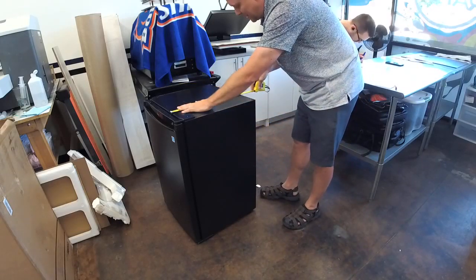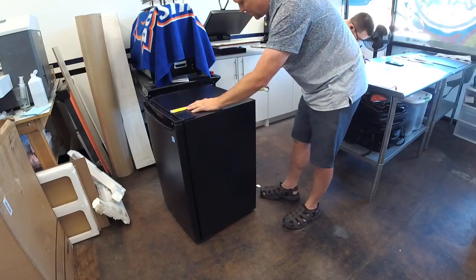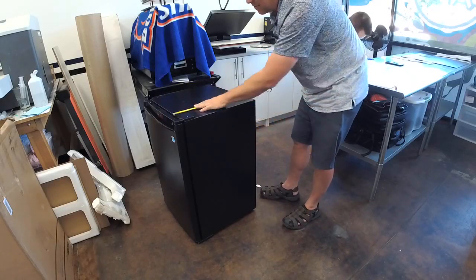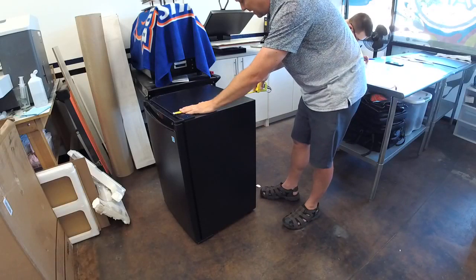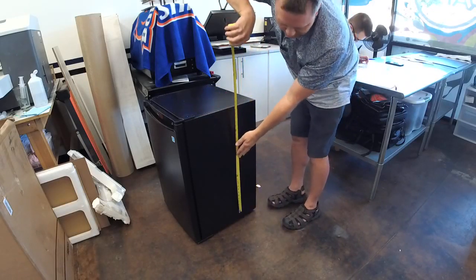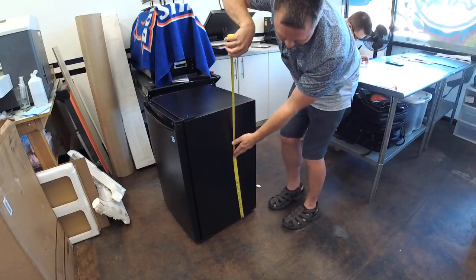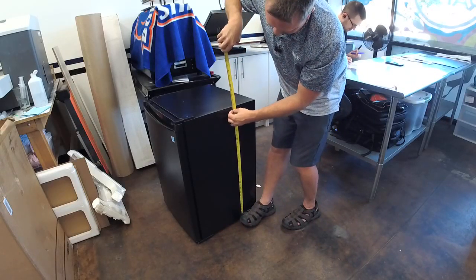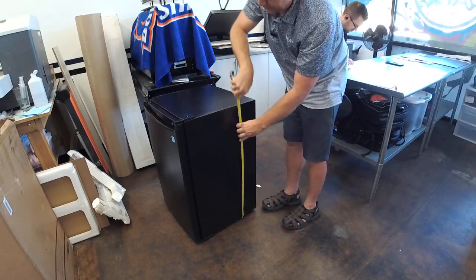Also measure how deep the body of the fridge is — not including the door, just the body itself. This one is 8 and a quarter inches. A lot of them are 18 and a quarter. Then also measure from the bottom of the fridge to the top right where the edge is — that one is 31 and a half inches.